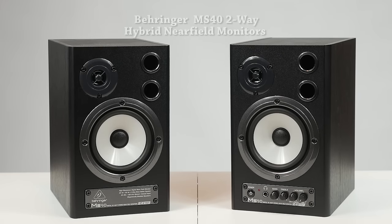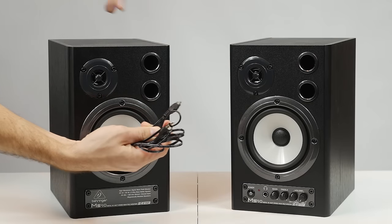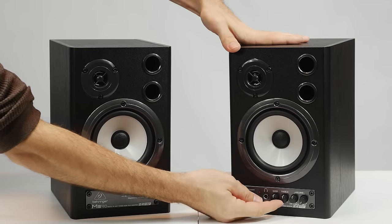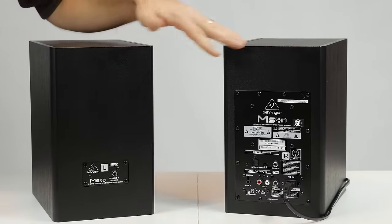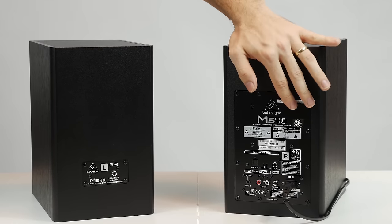Finally, the last pair is from Behringer — the MS40 two-way hybrid near-field monitor speakers. What's great about these is that they're digital, with 24-bit and 192 kHz sound reproduction. The woofer is slightly larger than the others at 4.7 inches, and the tweeter is 2.5 inches. They have a frequency range of 50 to 25,000 Hz and output 20 watts per speaker. On the front there's a power button, headphone jack, and knobs for adjusting bass, treble, and volume of different inputs. On the back they have an auxiliary input, RCA left and right, and digital inputs for optical and coaxial cables.